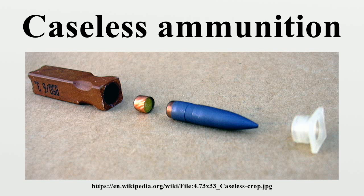Modern caseless ammunition consists of a solid mass of propellant, originally nitrocellulose, cast into shape to form the body of the cartridge, with cavities to accept the bullet and a primer, preferably combustible, which are glued into place. The completed cartridge might also contain a booster charge of powdered propellant to help ignite the body and provide initial thrust to the bullet.